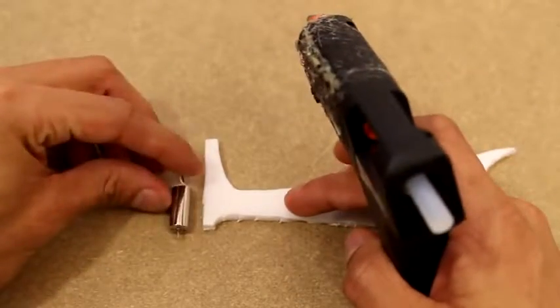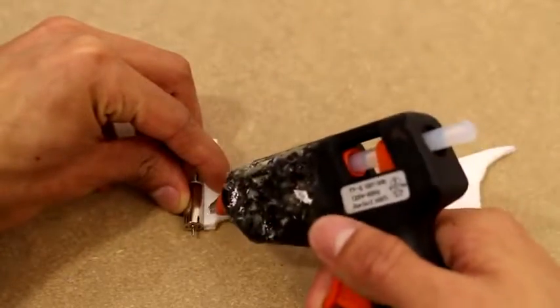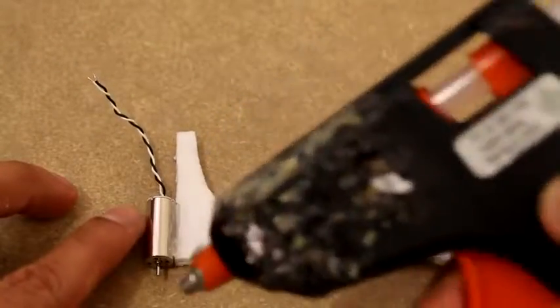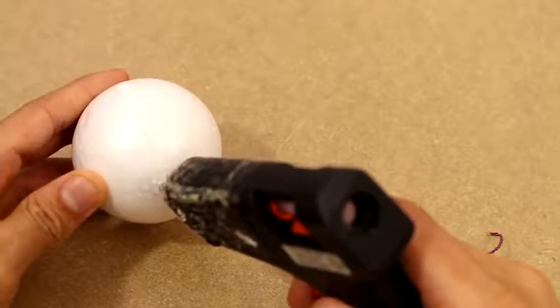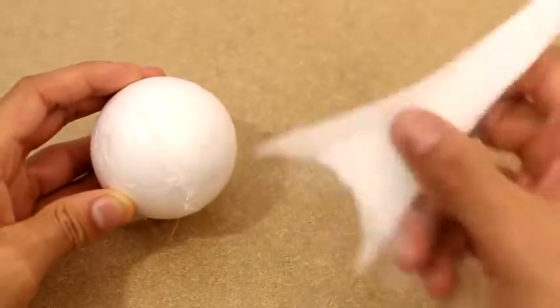Now I'm going to take one of the motors and glue it onto one of the arms, and then do that for the other three arms. Once we have that done, I'm going to take this foam ball that I got from the dollar store and glue each arm to it.